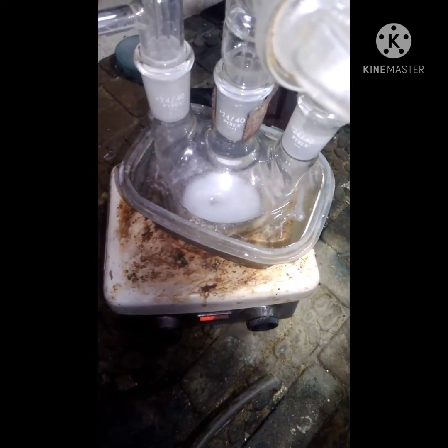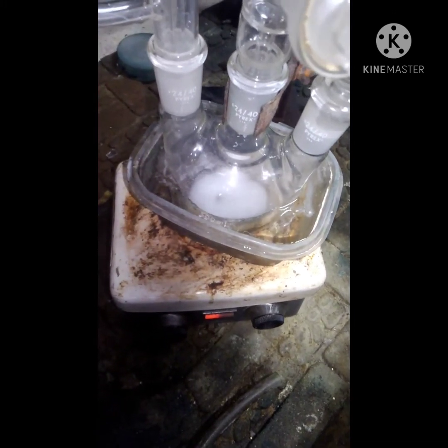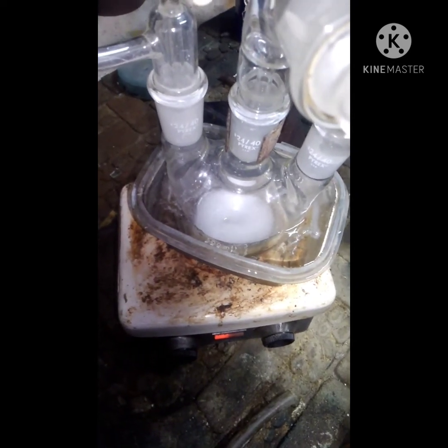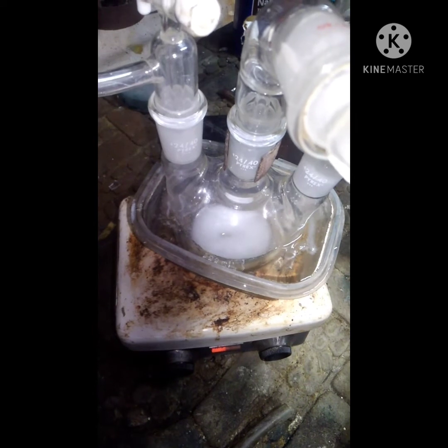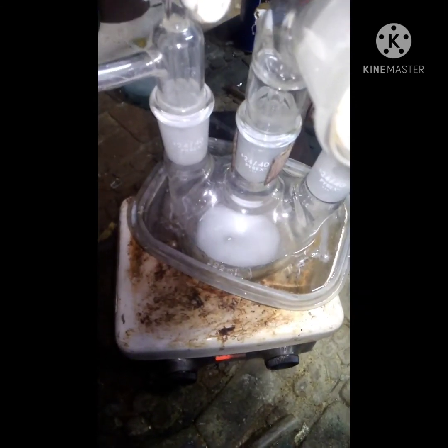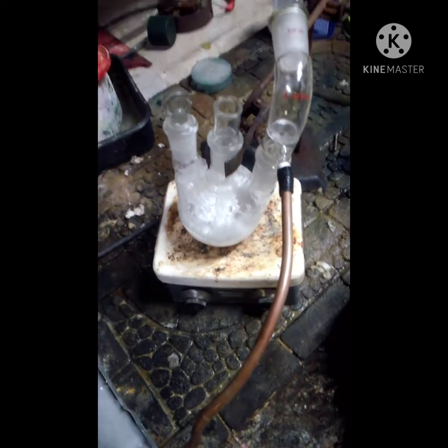The acetic acid finished going in about five minutes ago, and as you can see the hydrogen is still bubbling off. It's just going to keep bubbling away until it's done, and I'll be back when it stops.